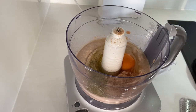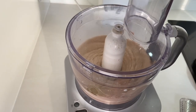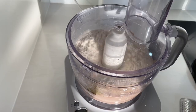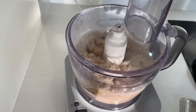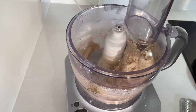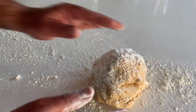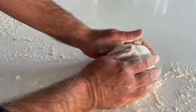In goes some herb salt - you can use normal salt, doesn't matter, but herb salt is better. One egg goes in and mix that up so it's well combined, just about 30 seconds will do it. Then throw the flour in - this stuff mixes so easy. Just mix it up until it forms into a ball - you'll see it and you'll know when to stop.